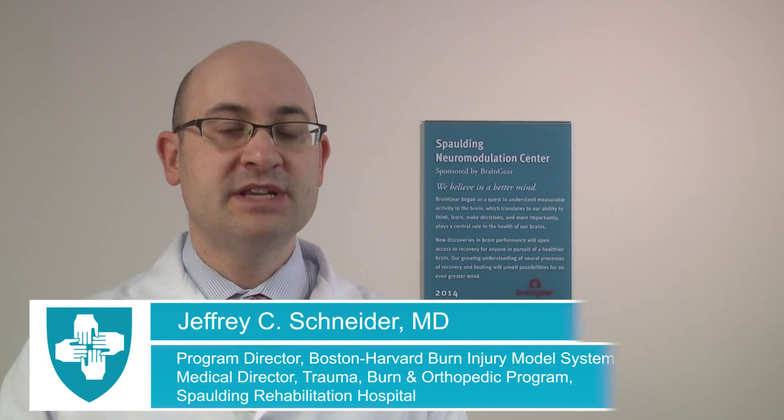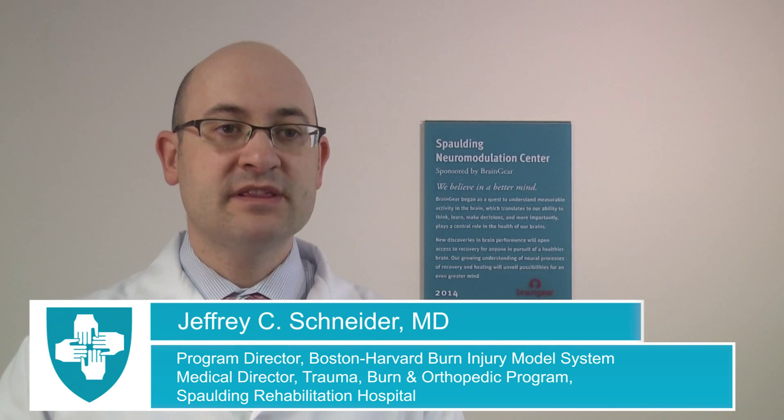Itch and pain are common long-term side effects following burn injury that can be difficult to treat and can significantly affect the lives of many burn survivors. Therefore, we are looking for new treatments — in this case, TDCS. TDCS has been successful in treating chronic nerve pain resulting from other conditions, such as spinal cord injury and fibromyalgia, so we are looking to see if it has an effect on symptoms resulting from burn injury.